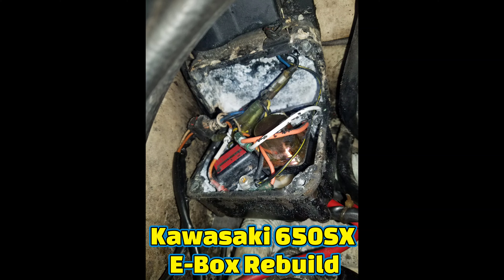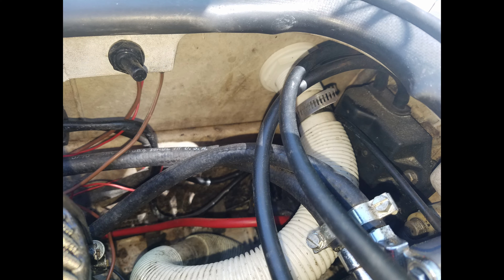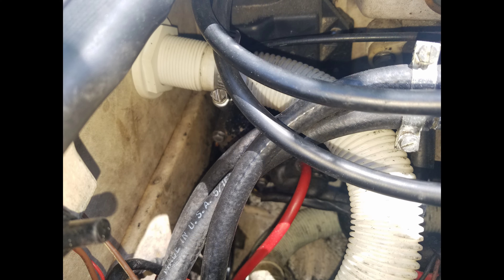Today we are rebuilding and refurbishing a Kawasaki 650SX E-Box. As you can see in these two pictures, the electrical box is mounted in a really hard to get to spot, but with the aftermarket builds fitting in place, it made it even that much harder to get to it.